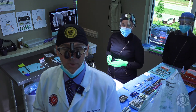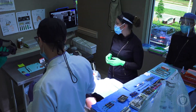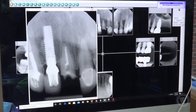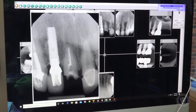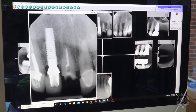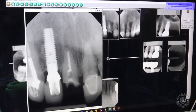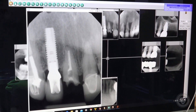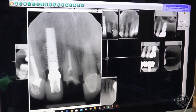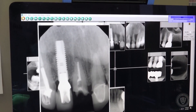Let me show you what we're working with on the radiograph. In the seven position we have an existing implant. In the eight position, the crown has fractured off at the gum line — it's previously root canaled. There's a crown on nine. We're working between two sticky situations: we don't want to knock that crown off on nine, and we don't want to damage bone around the distal of eight and mesial of seven where that implant is, because that implant bone doesn't hang around well if you damage it.